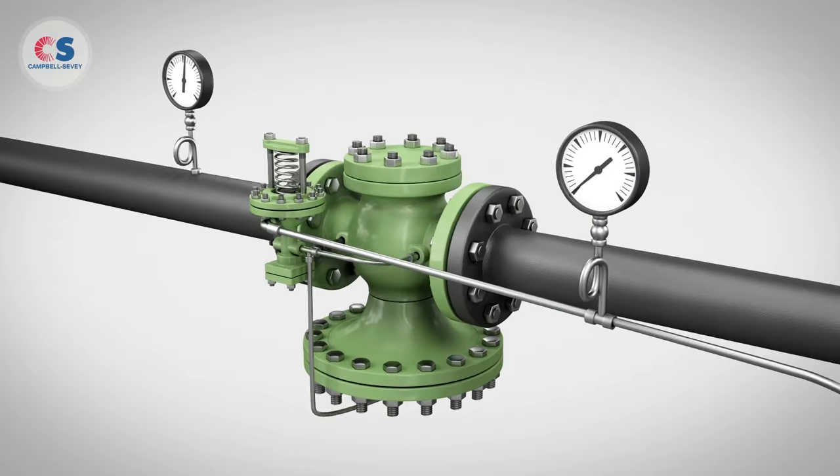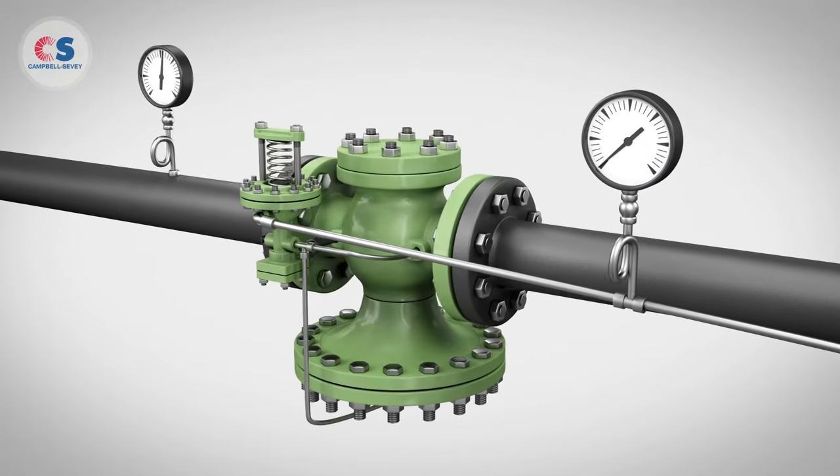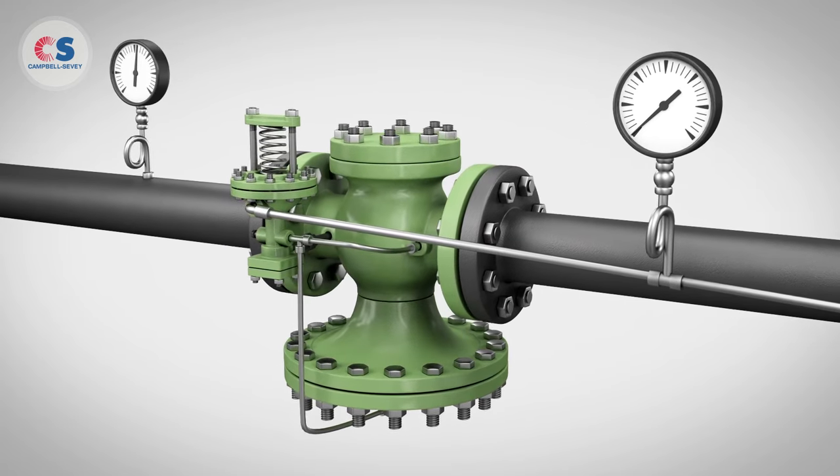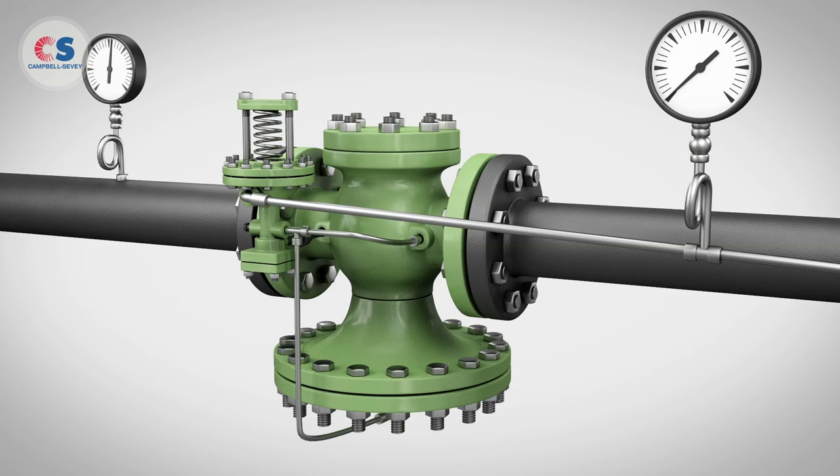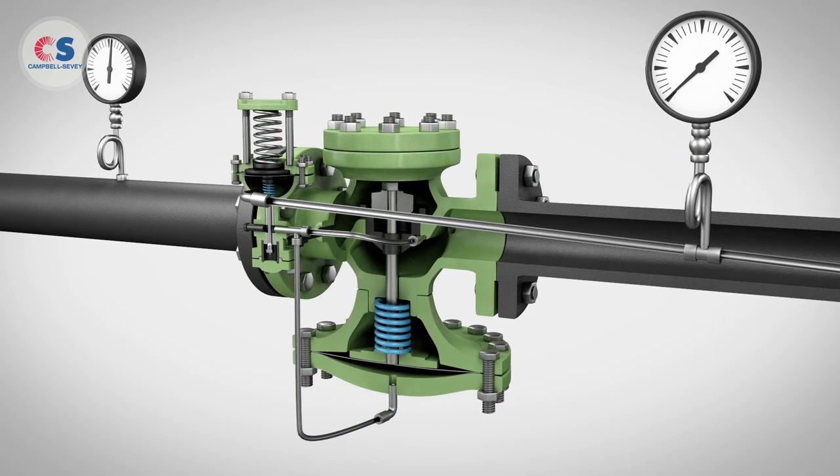A quality steam pressure regulator is one of the most important components in your steam system, since control of pressure can be critical to safe and efficient operation. Here we illustrate a pilot operated regulating valve and how it works.